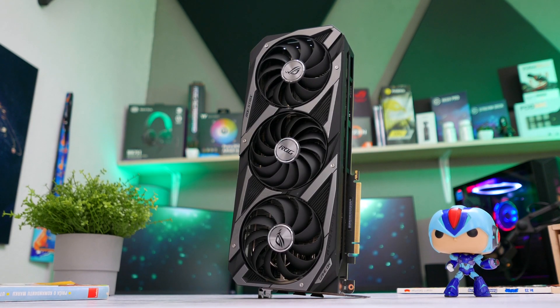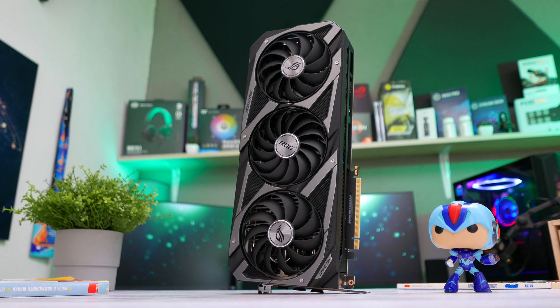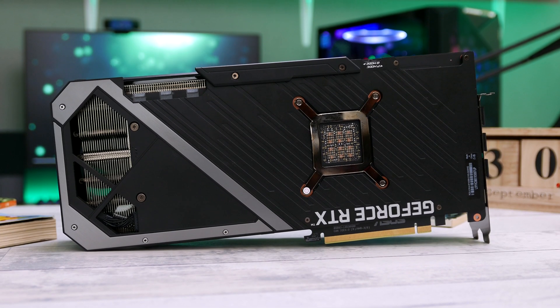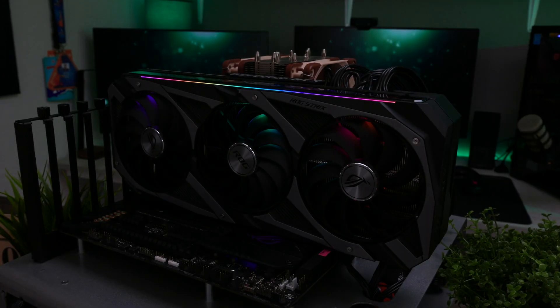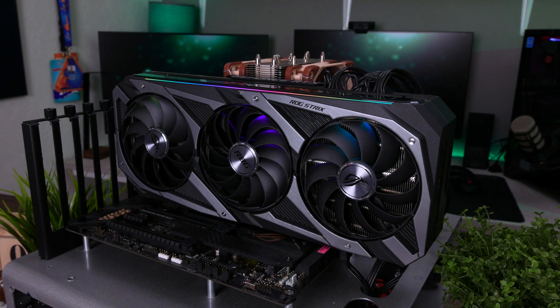Finding an RTX 3080 for review purposes wasn't an easy feat. After the whole fiasco regarding the capacitors, which was, in my humble opinion, unfounded, we won't be seeing ASUS TUF and ROG Strix models on the store shelves any time soon.